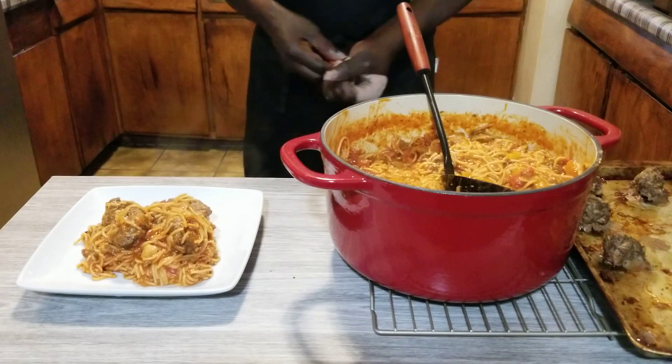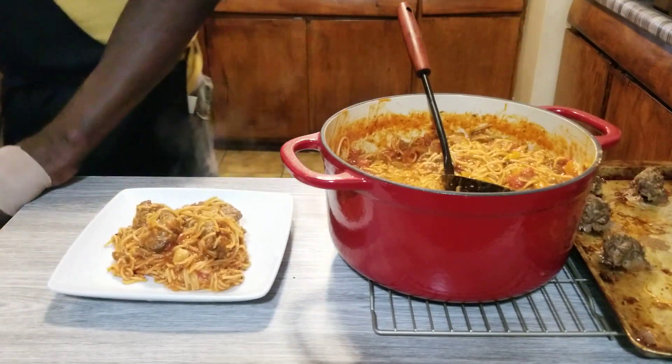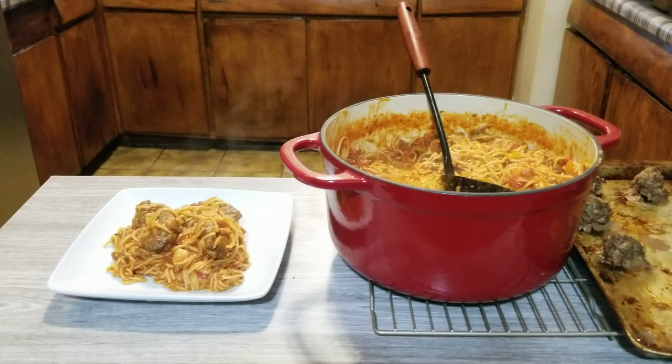Alright ladies and gentlemen, if you like this video, share it with your friends, like it, put a thumbs up. Everybody have a wonderful and blessed day. Peace.